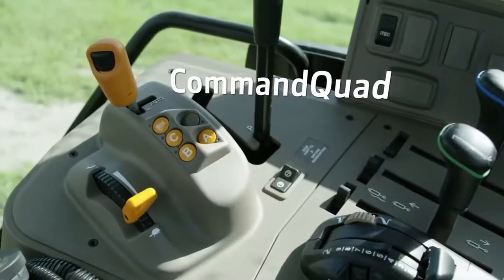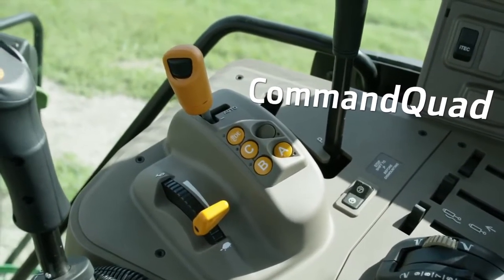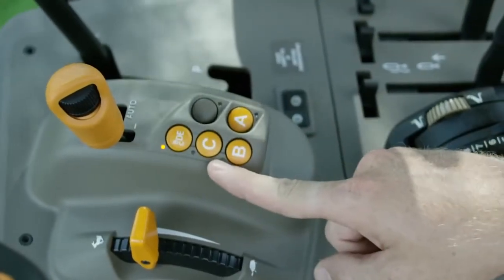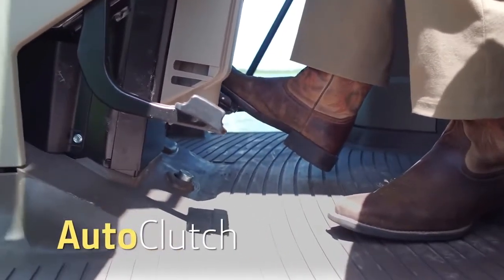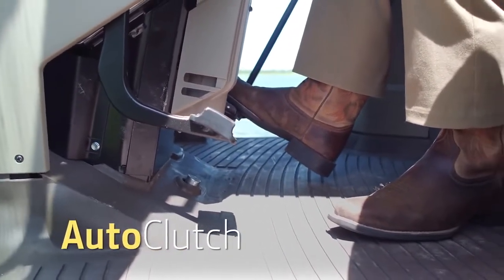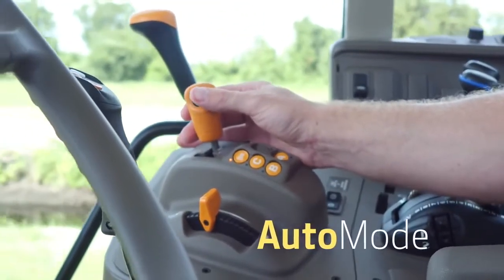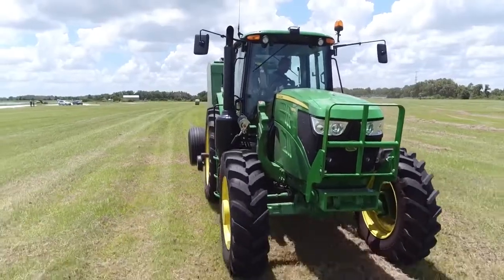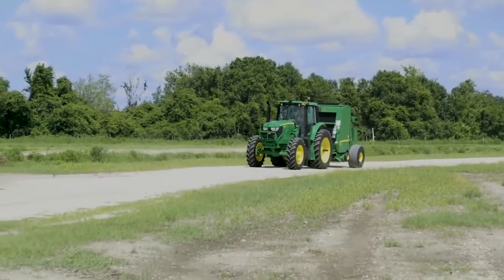The Command Quad Transmission offers several features to make baling and loader jobs easier for the operator. Operators can now change gears and ranges on the go with the simple push of a button without clutching the machine. This new Auto Clutch feature gives operators the ability to brake without using the clutch. The new Auto Mode feature allows operators to set desired speeds using a thumbwheel and let the tractor manage the transmission and engine changes accordingly, ideal for transporting from field to field or tillage work.